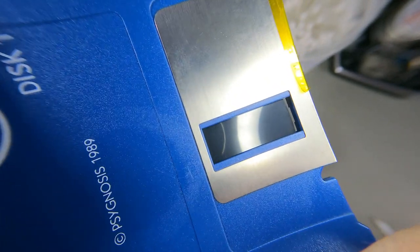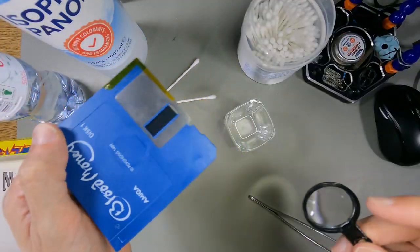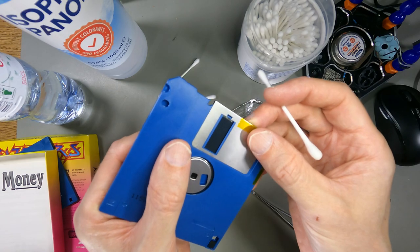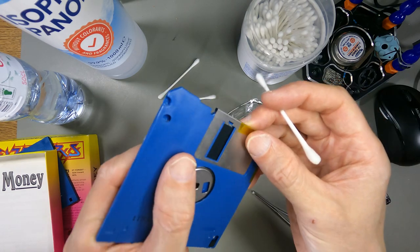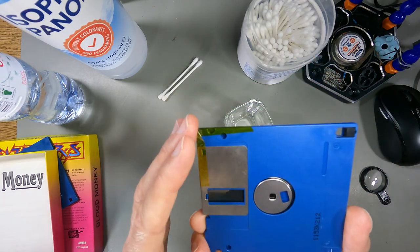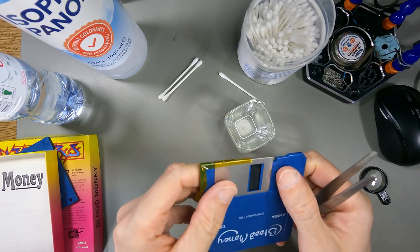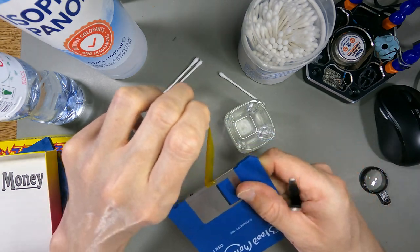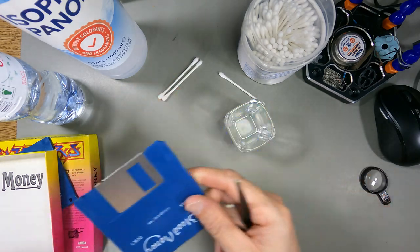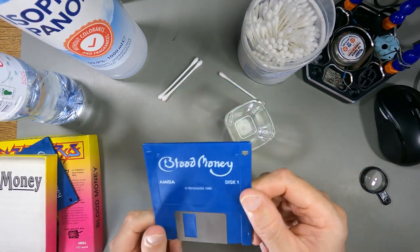It looks brand new. I don't know if all the data has been destroyed but you never know. The bottom side doesn't look good actually - it's got a giant groove in it, and some little bits of the cotton got stuck in there, but I seem to have got them out. I'm willing to give that a go. If this doesn't work on disc one there's no point doing disc two. That's my resurrected Blood Money disc - let's give this a boot test now and see what we get.